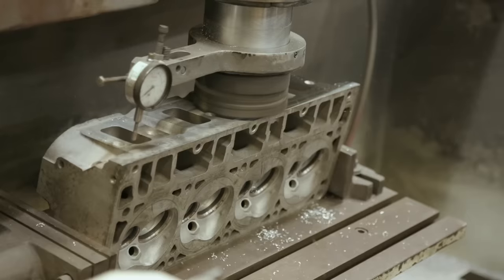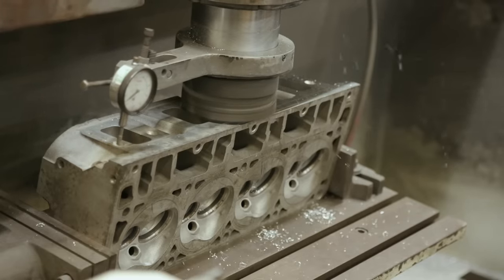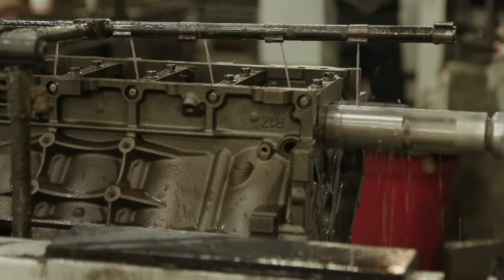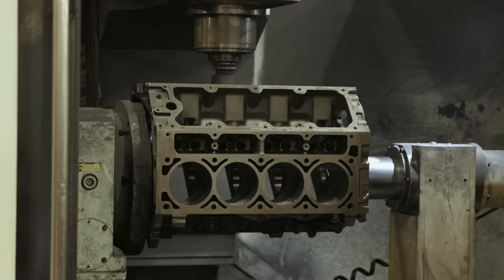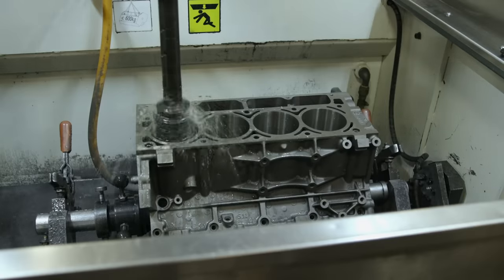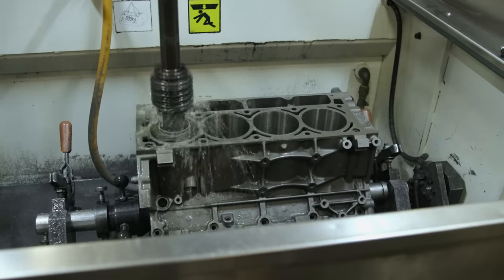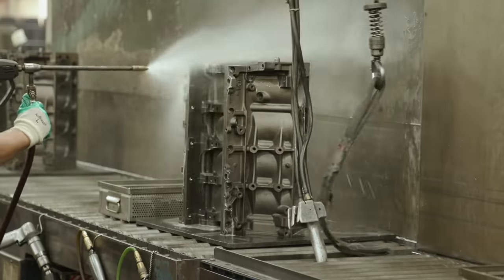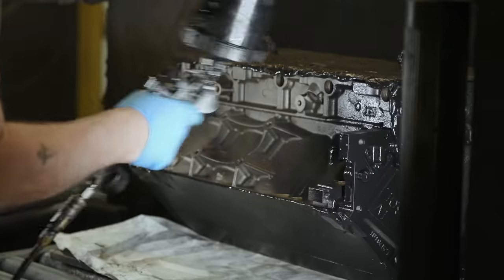After incoming cores are disassembled, they are heavily cleaned and thoroughly inspected. They are magnafluxed and pressure checked. Gasket surfaces on cylinder heads are refinished to ensure proper sealing. The block is line honed to make sure the main housing bores are round and straight. It is rough-bored, final honed, and resurfaced using precision CNC equipment. Throughout remanufacturing, everything is continually inspected for quality control. Then the block is final cleaned and painted.